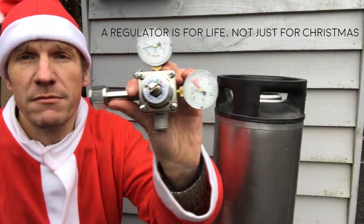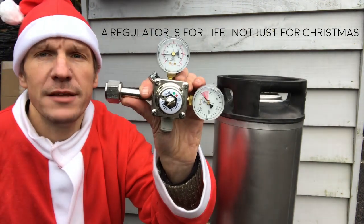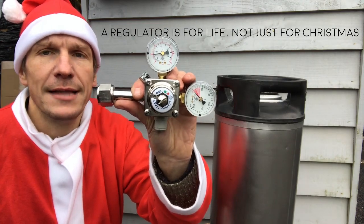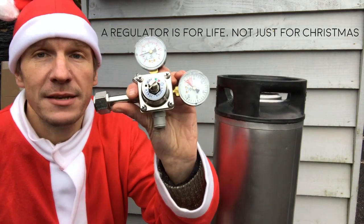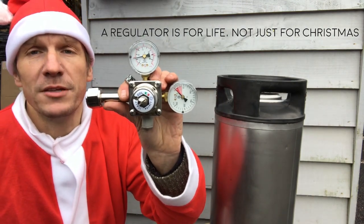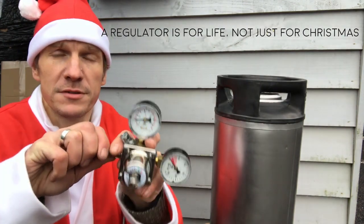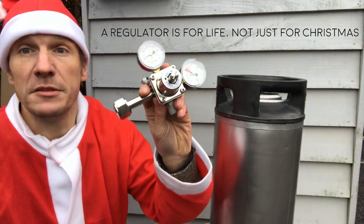This is our Italian made Odeo regulator, our premium regulator at about 60 pounds, a little bit cheaper on our website. It's a fantastic regulator made in Italy and it's not something that you want to damage and have to replace. These will last a lifetime if treated correctly, so we're going to go through some of the issues you can have with regulators now to prevent those issues.